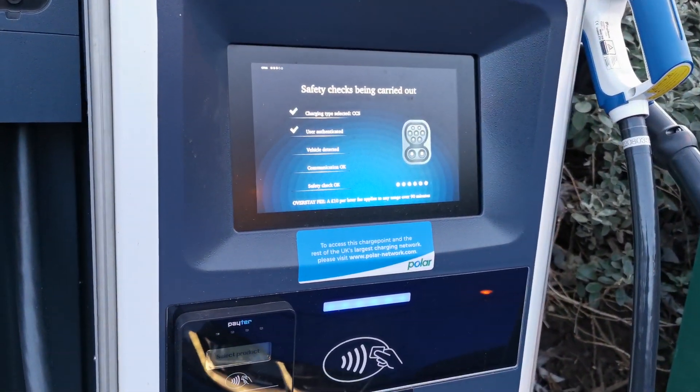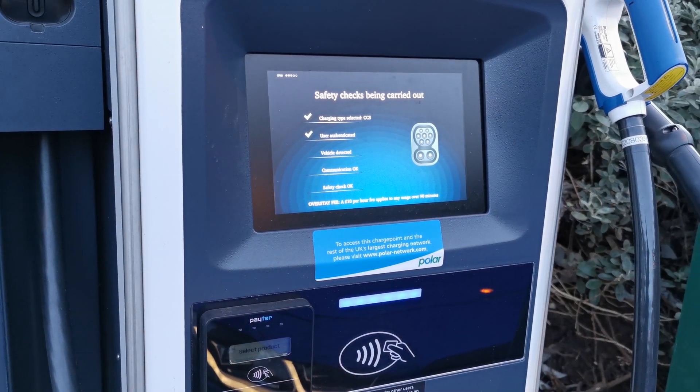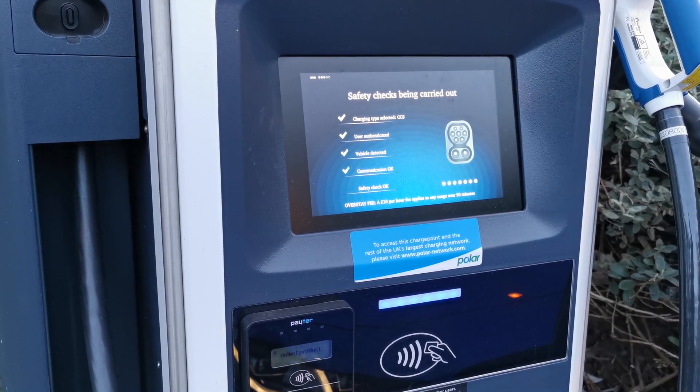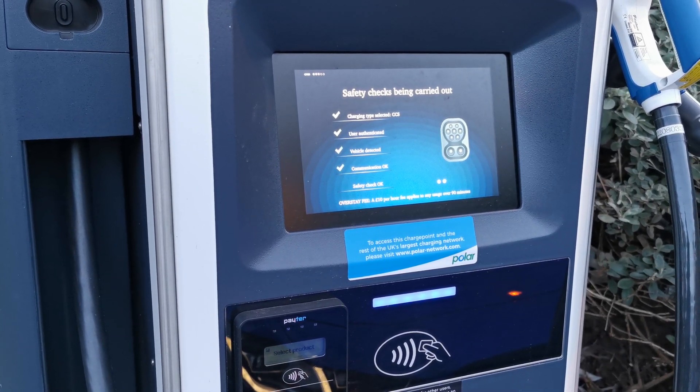Back on the screen you'll see some instructions as to what safety checks are being done, shown here in real time because they can take up to a minute in order to safely connect to the vehicle.